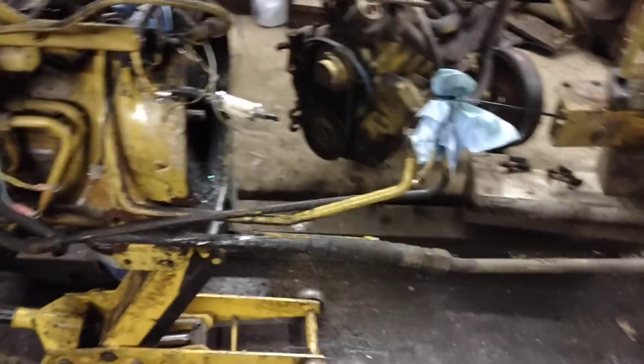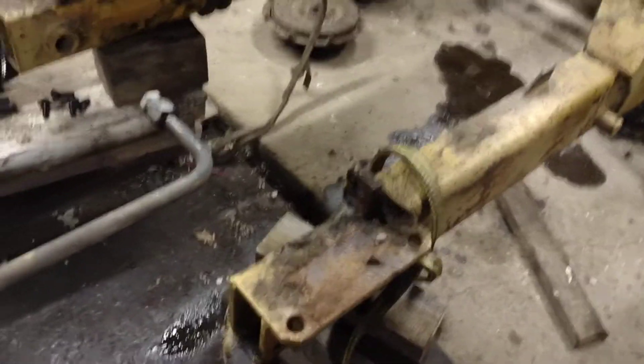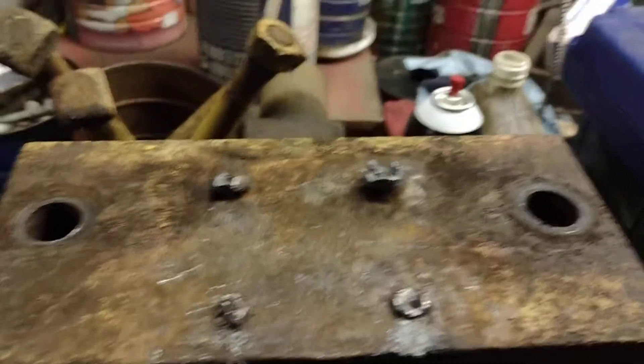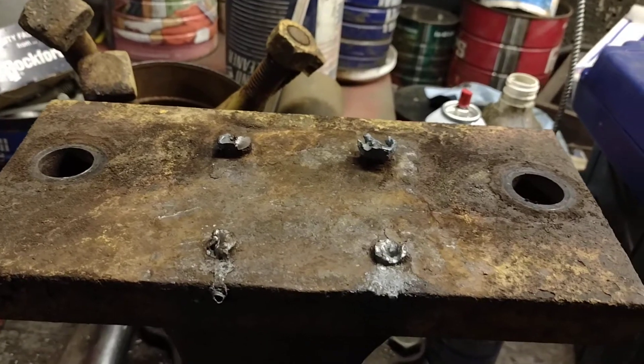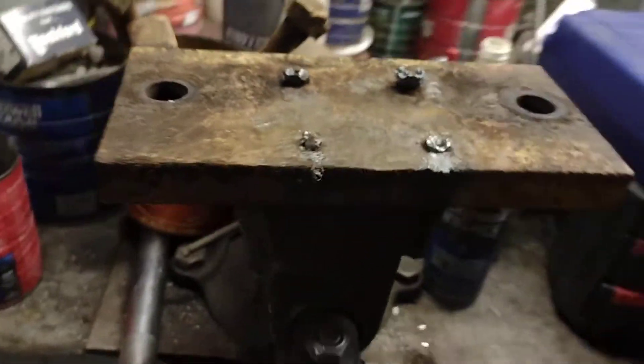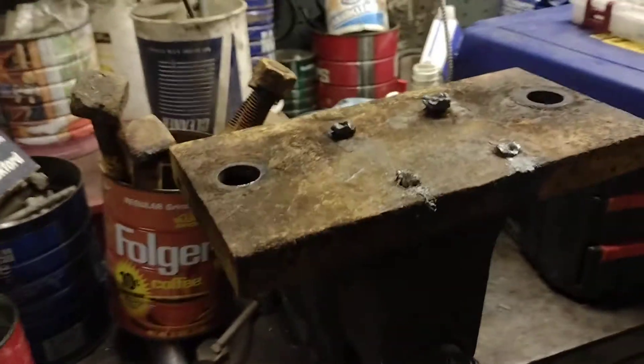The biggest challenge we faced tearing this apart was actually right here on the loader frame itself. The fenders, which are over here, had four bolts. The bottom side had four holes and they were in there in such a way that I had to torch them off — there was no way to heat them or get a wrench on them properly. They were really frozen. Both sides got cut off and I'll have to drill them out and re-tap those. Not the end of the world, but not exactly fun and easy — that was probably the worst part of the whole teardown.